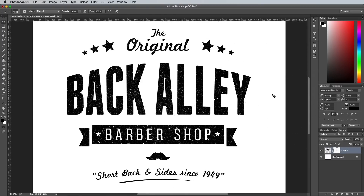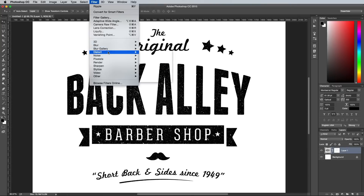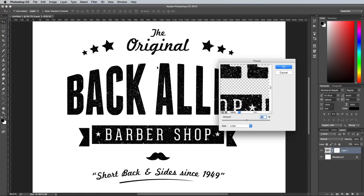Real ink stamps never have a clean and crisp edge like our digital design — the ink bleeds and distorts the outline. We can replicate this in Photoshop with the Ripple filter. Go to Filter, Distort, then select Ripple, then change the size to Large, then adjust the percentage to apply a subtle outline distortion. 20–25% should do it.